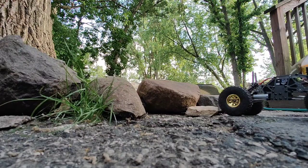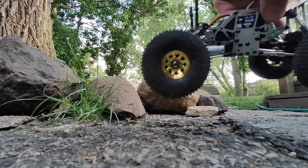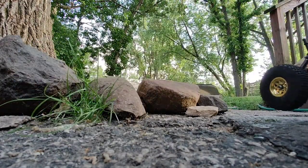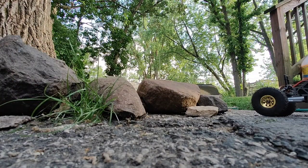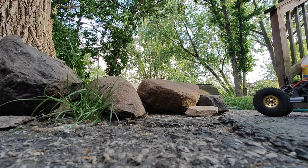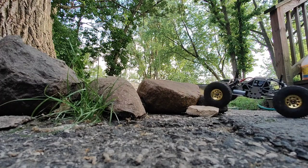Welcome back to Happytime with Chris. I got my crawler out — there it is. HDX, HBX, I don't remember — Devastator. Pretty awesome little tool, or toy.